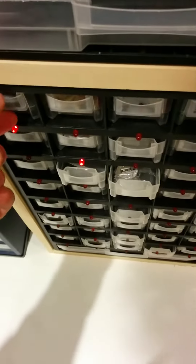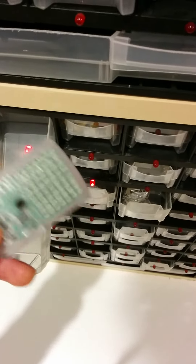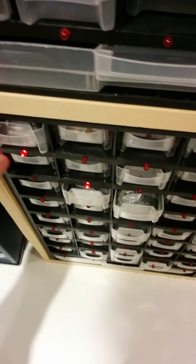So it locates the different tags associated with different items. So with this, it's an accelerometer board, but it has a matrix of LEDs on it. So it qualifies.